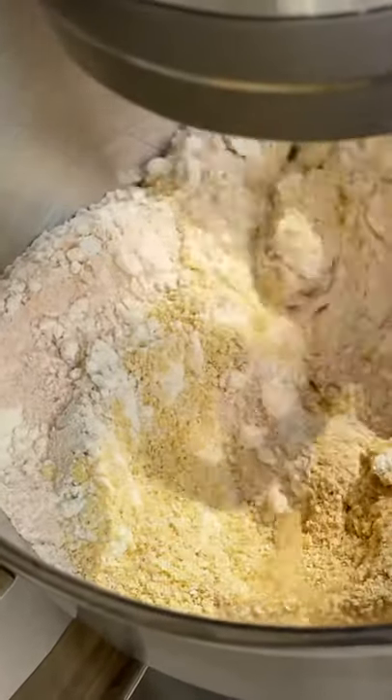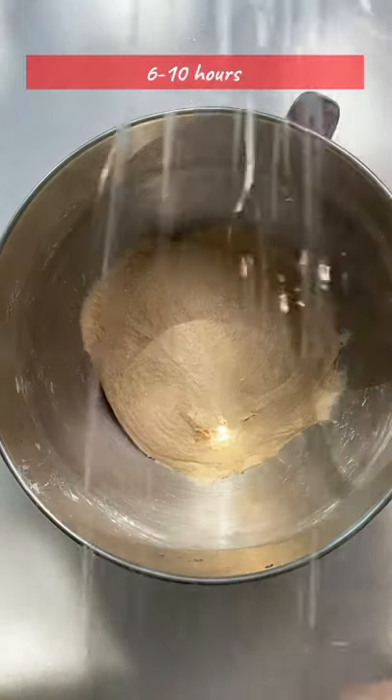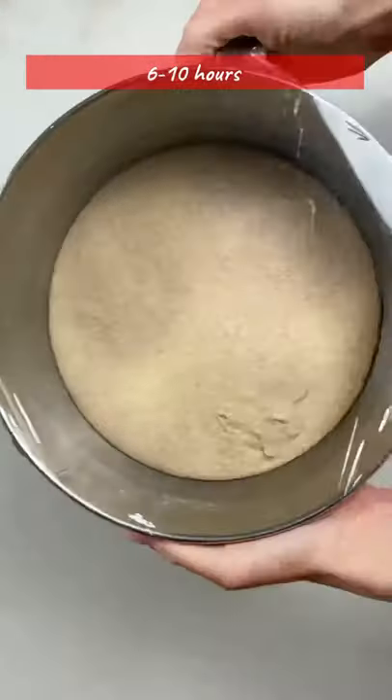Knead the dough for about five minutes. It will be sticky, but that's normal — you can also do it by hand. Cover it and let it proof for at least six hours. I like to leave mine overnight for about six to ten hours.